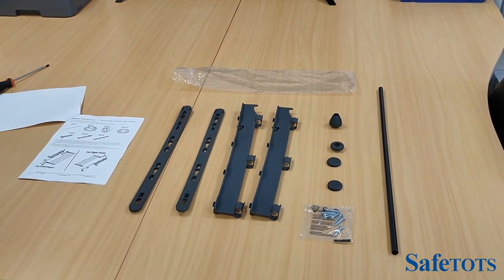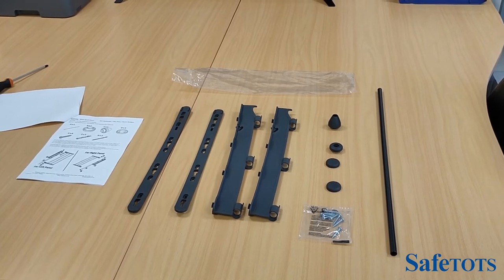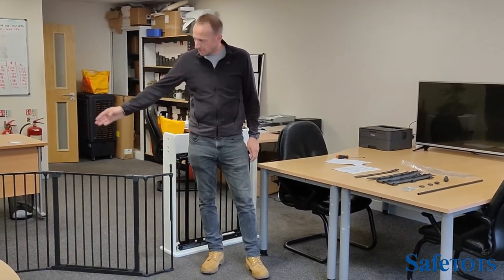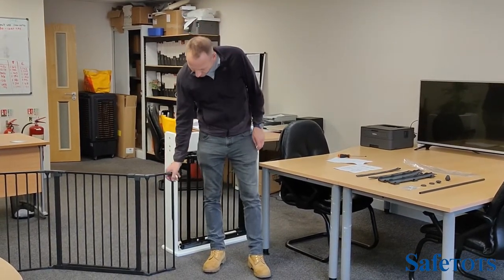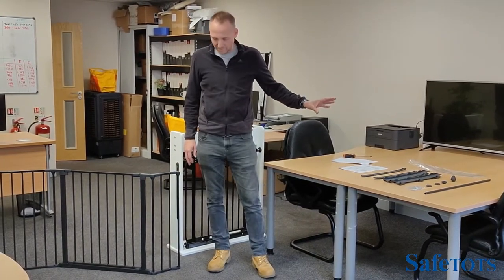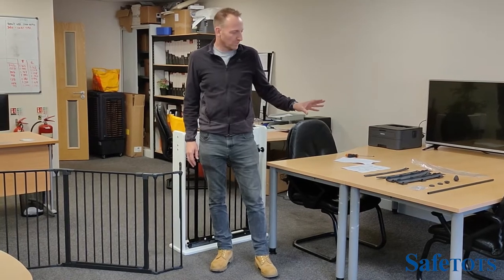You may wish to choose your own fixings depending on the surface that you are screwing into. Once you've got your configuration in place, you won't have a pole on that end. You'll have one loose pole on this end, and then you'll have the parts of the wall mounting kit to finish off the configuration.